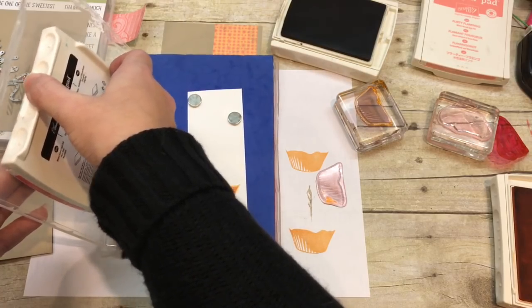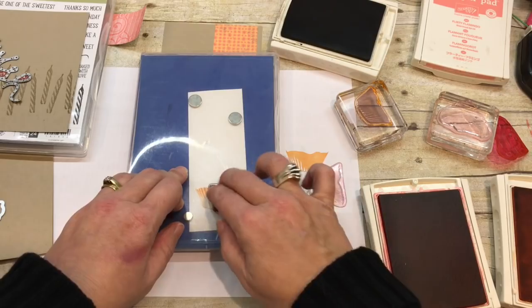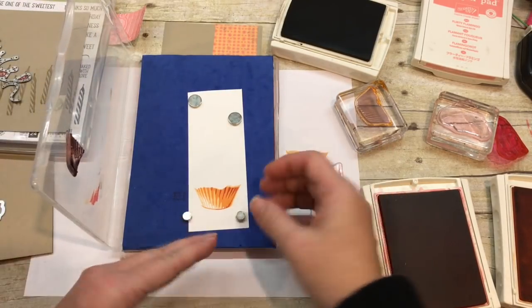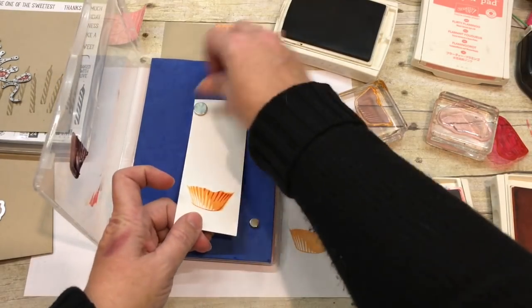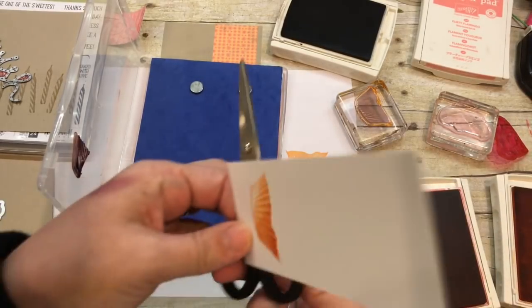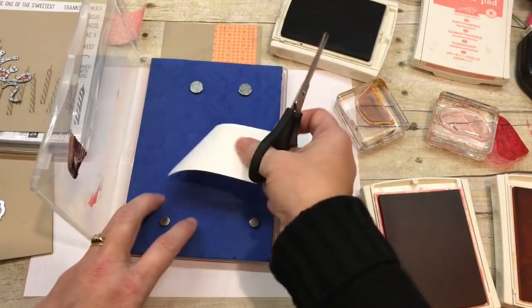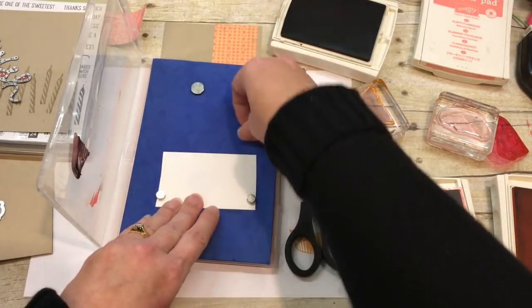So I've positioned that, picked it up, and now I'm going to ink it up with Watermelon Wonder ink. If you can't remember all this, it's on my blog — and don't forget to subscribe while you're there because I would hate for you to miss any more of my stamping awesomeness. Look at that — so cute! So then we're going to take and stamp, and we're going to die cut this piece in a second.